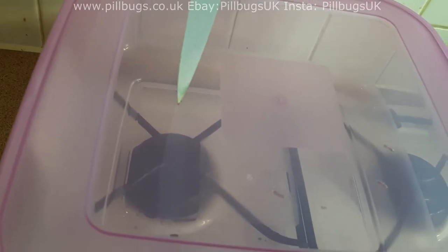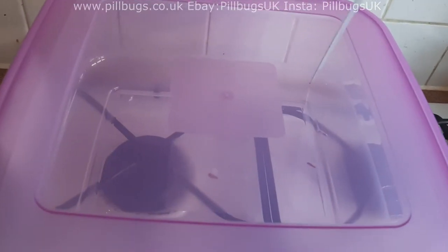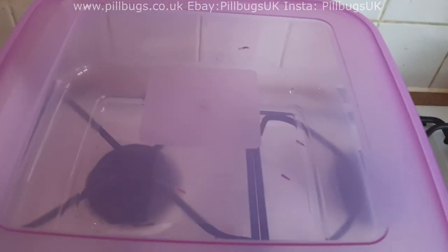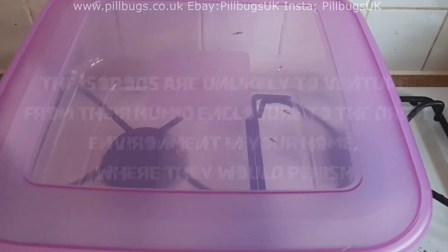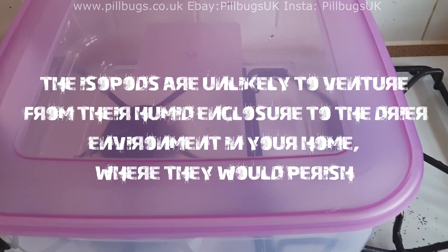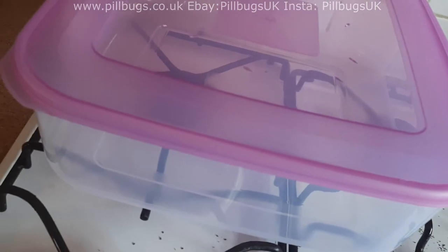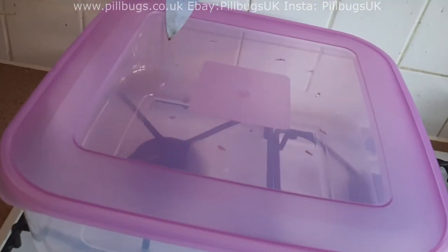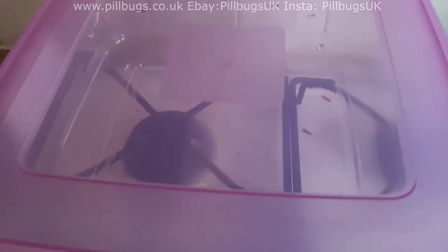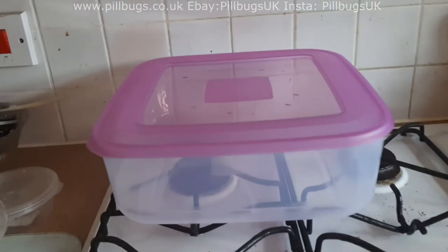I'm heating up a knife and then just putting some little slits in the top. You could do this with a drill and then get mesh to put over the holes to stop any gnats from entering the enclosure and stop babies escaping. I've had success just with this, by putting tiny holes in the very roof away from the sides. If you push too hard and the knife's not hot enough, it'll just split the lid. So we've just got some holes in our lid.